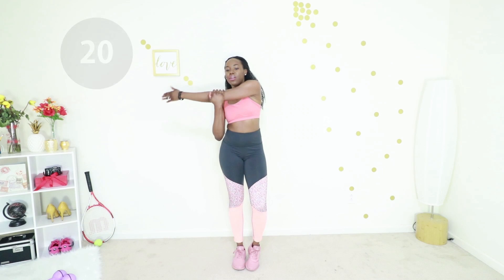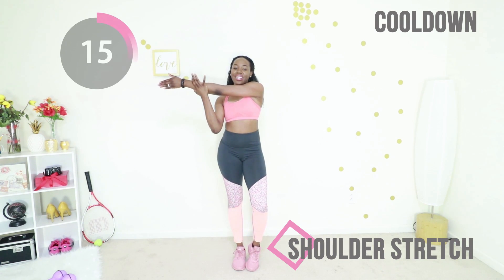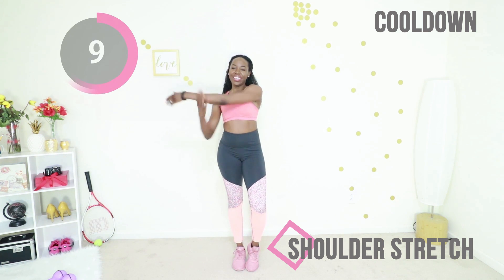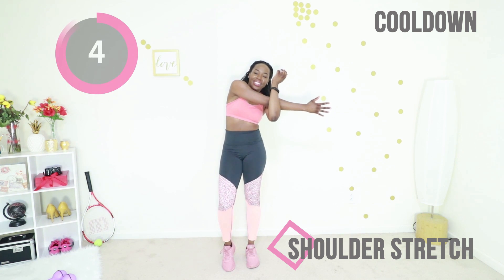Let's stretch out your shoulders and your arms. Just cross your arm across your chest and let your heart rate come down. You worked out today — I am so proud. Shake it out, switch hands, do the same thing on the other side.